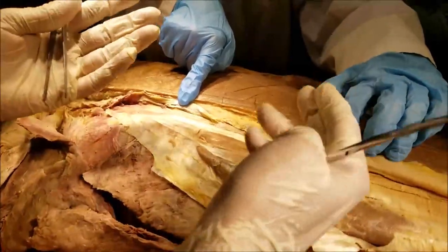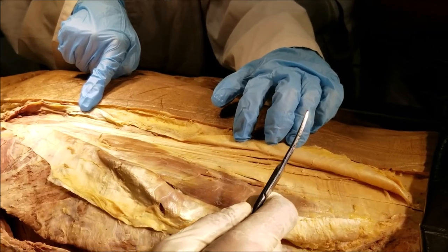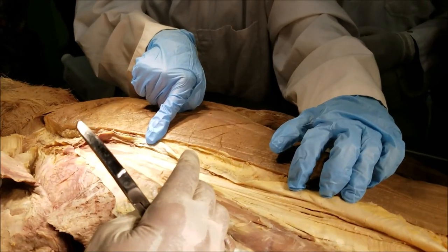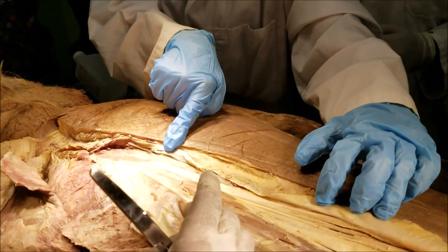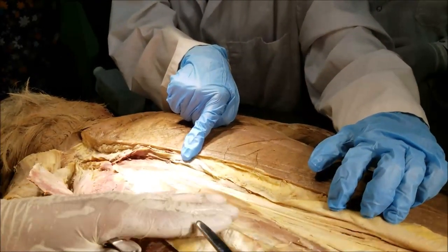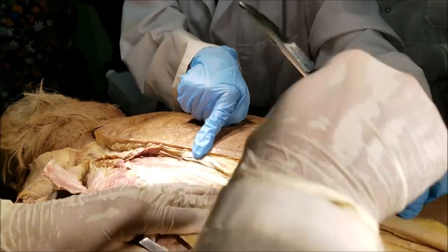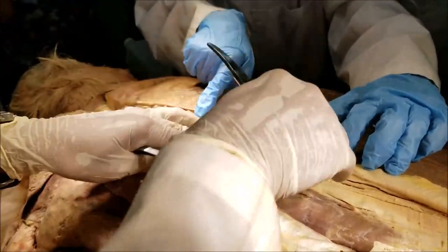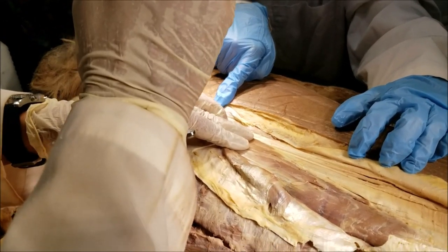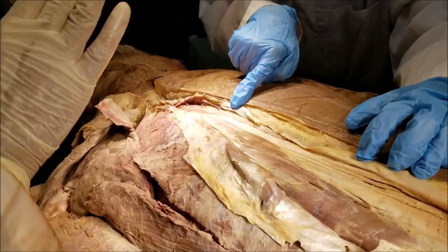If we remove the erector spinae, we will see the next group — the transversospinalis. They are called transversospinalis because they are located in the angle between the transverse process and the spinous process. They are also divided into three groups: the semispinalis, multifidus, and rotators. They are not as clinically important as the erector spinae group. So we have shown you the intermediate group of the intrinsic back muscles and mentioned the deep group. One small group still remains — the superficial group of intrinsic back muscles: the splenius capitis and splenius cervicis.